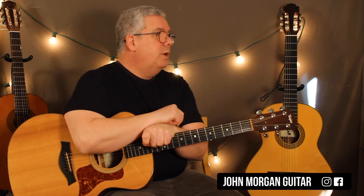So nice easy one today. Thanks for watching. Play more guitar. Please subscribe and good luck.